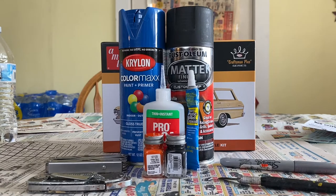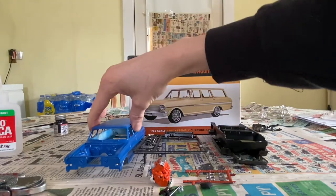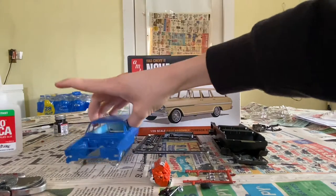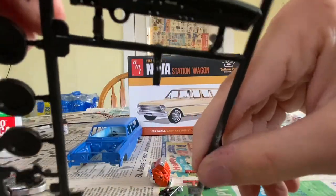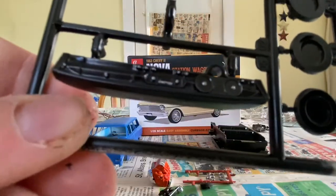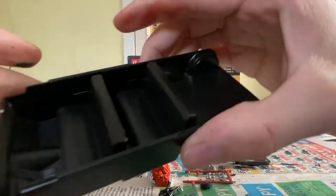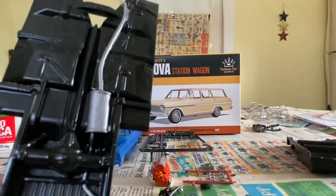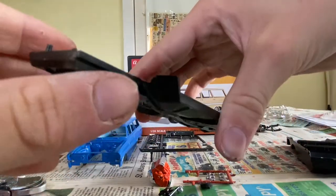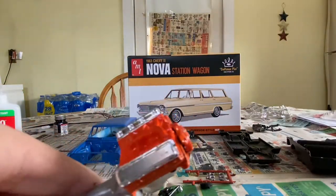Okay, when we come back we'll get into our first build update. First build update — we got the body painted, back paint up underneath, the steering wheel done, and the dash almost done. I got to add decals there. The framework is done, exhaust system done with the chrome Sharpie, and put the front tires in. I've already done a bunch of test fitting and the motor works, so we'll go with it.